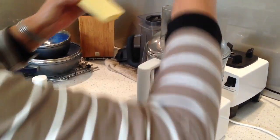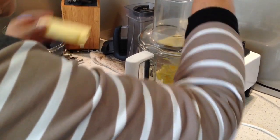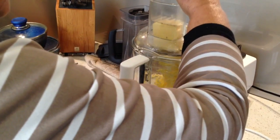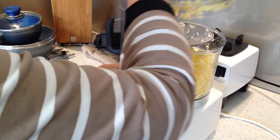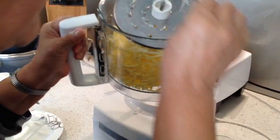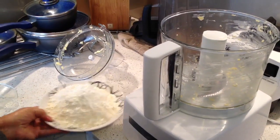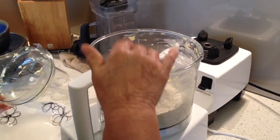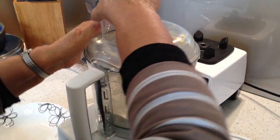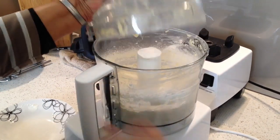First I'm going to grind the butter. Now I'm going to take the butter out. Now I'm going to put all the flour inside and just mix it quickly and stop. Take half a cup out.